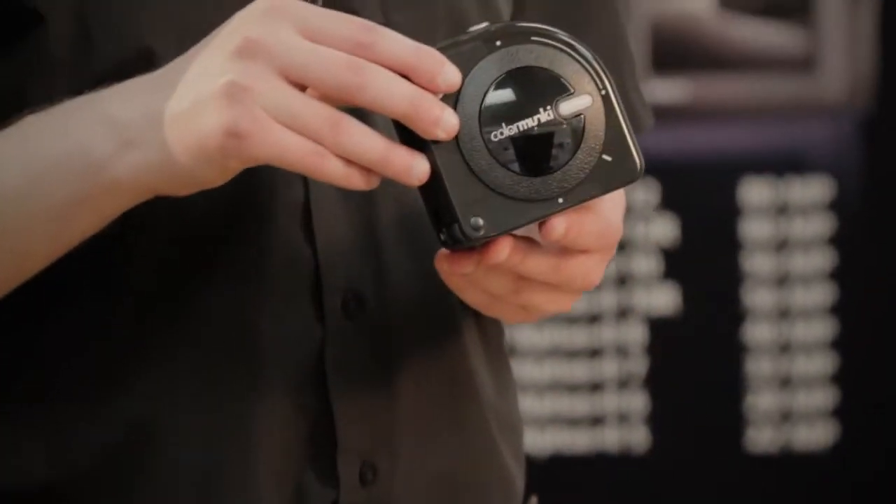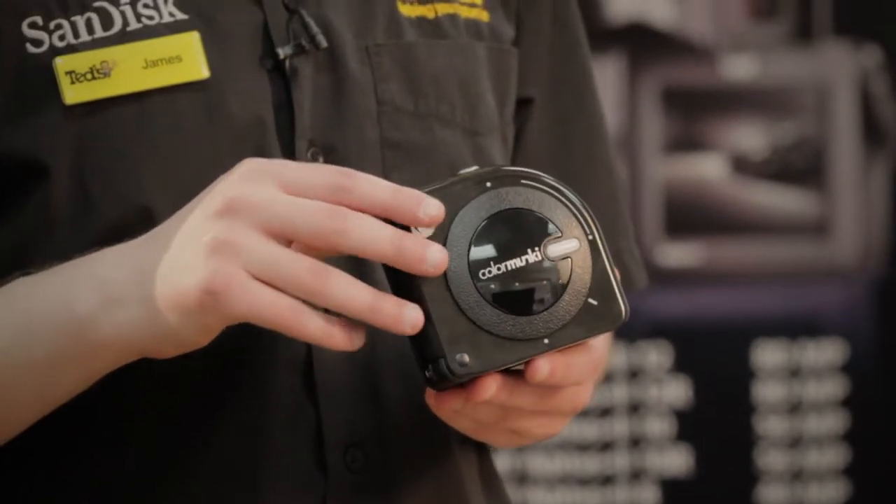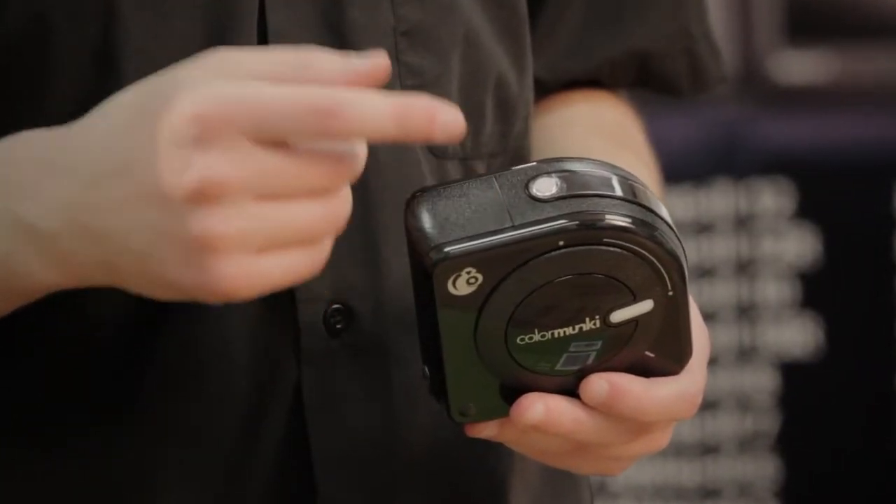The Colour Monkey will actually analyse and measure the colour coming out of your desktop or laptop monitor and fine-tune your display to ensure the best, most accurate colour possible. It doesn't just stop at the monitor output though — the X-Rite Colour Monkey Display also includes an ambient light sensor to take into account the lighting conditions of the room as well.